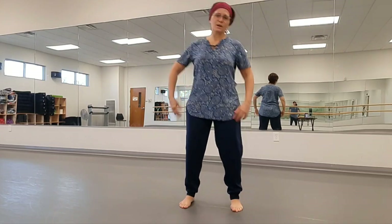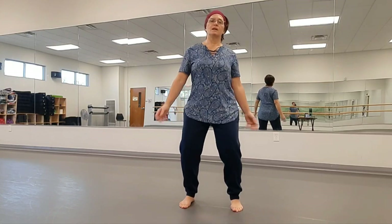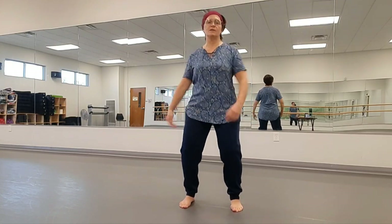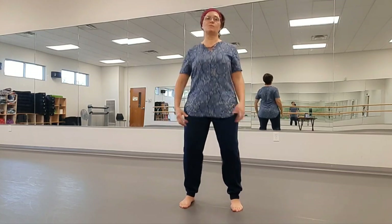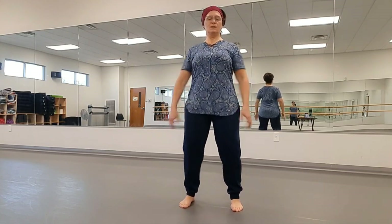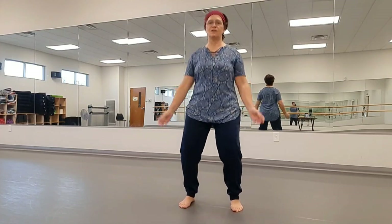Go ahead and step out to hip width, loosen up a little bit, tuck the belly and tuck the tailbone, soften the knees, let the arms be nice and loose and limp, shake some tension out of the shoulders, lift the crown of the head and tuck the chin, draw the shoulders back, inhale and exhale.